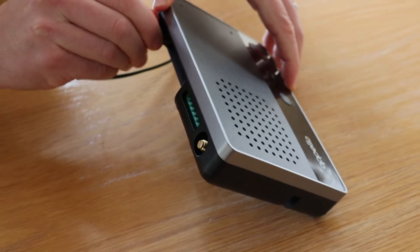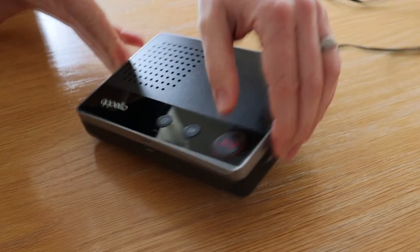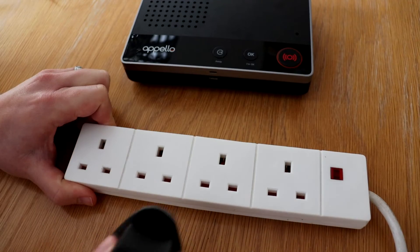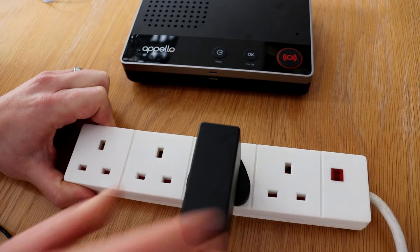Ensure that you turn 90 degrees to lock the power cable in place, then take the plug and plug into the mains power supply in the home, ensuring that the power is turned to on.